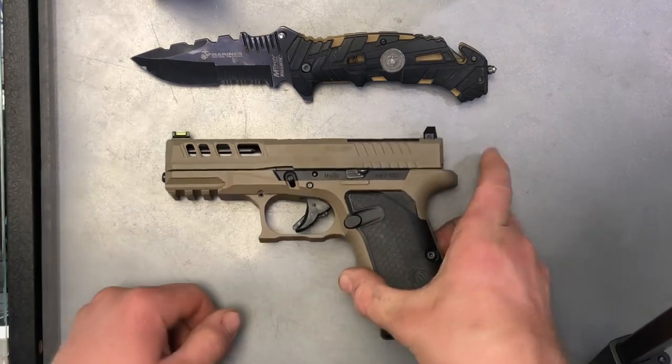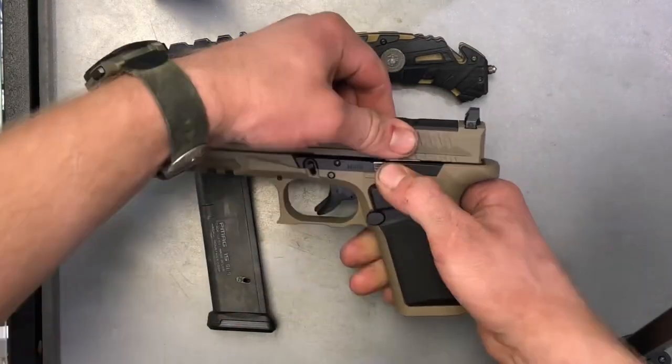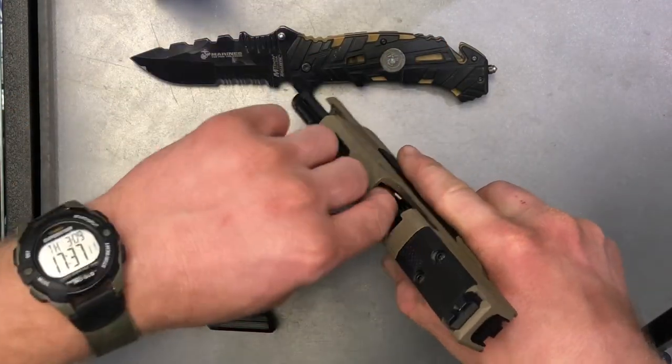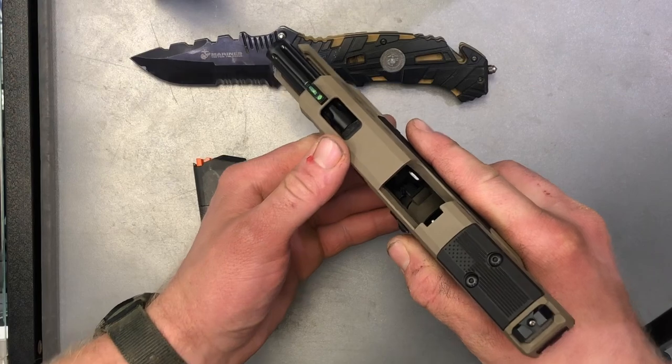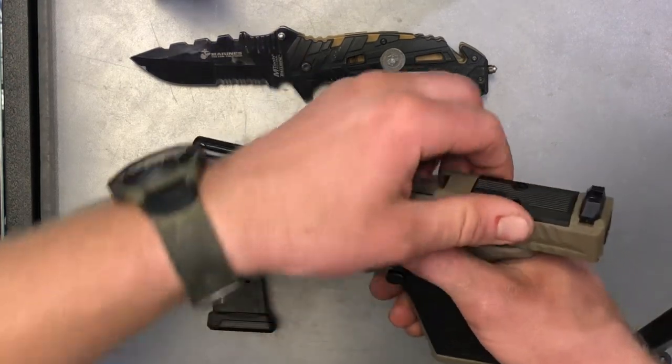So to begin, we're just going to go ahead, grab our firearm, drop the magazine, lock the slide to the rear, and both visually and physically inspect the chamber and magazine well. As you can see here, we have an unloaded firearm and we're ready for the disassembly.